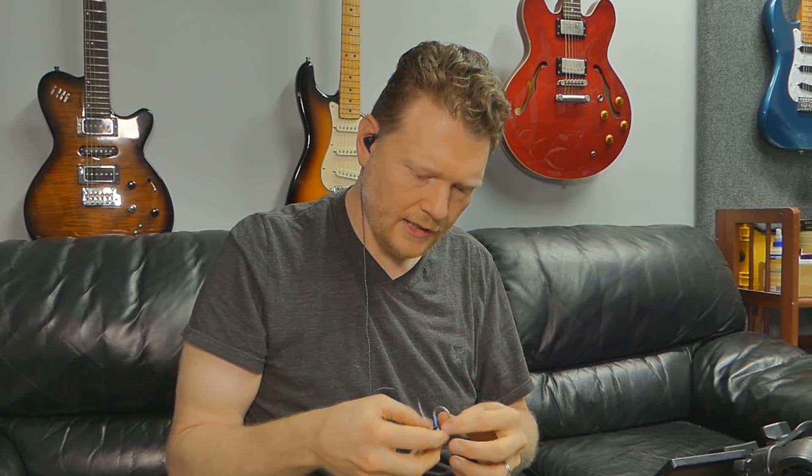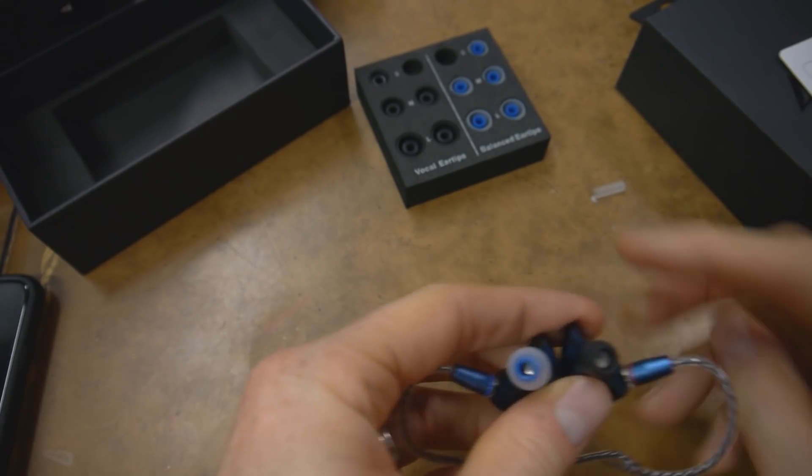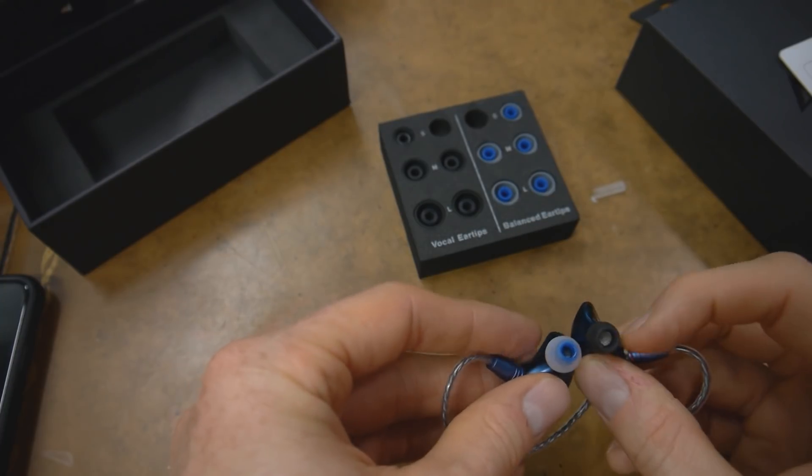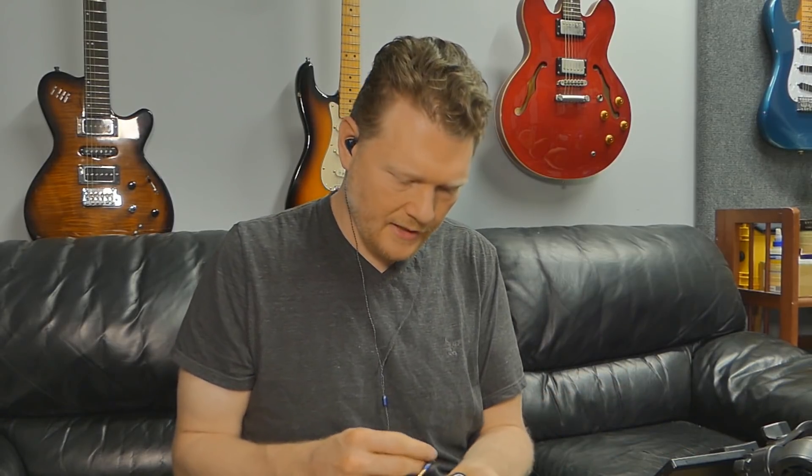Let me put these in here and see how they feel. At the end of this, I'll give a full review where I look at all the different things — the looks, the specs, the build quality, the sound, the comfort, all of that. Comfort-wise, it's interesting. The vocal ear tips — the black ones — they fit a little bit smaller in the ear. I'm going to listen to two songs: Sir Duke and Superstition, both by the great Stevie Wonder. I've listened to these songs so many times in different headphones.